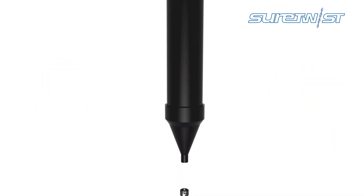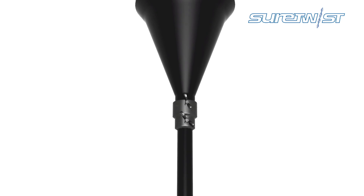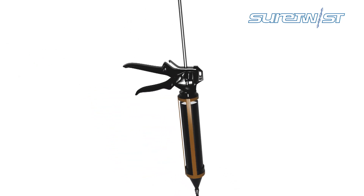Attach the required length of nozzle to the applicator gun, making sure it is fully sealed and locked tight. Trowel the mixed shore grout into the black cartridge and pump to the end of the nozzle.